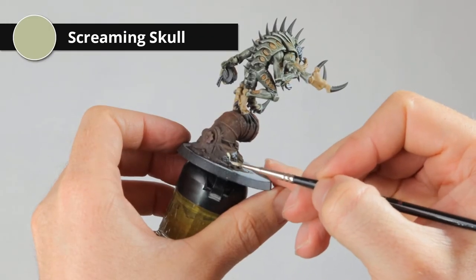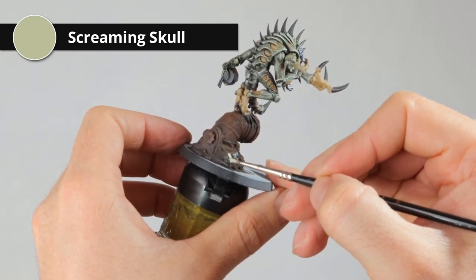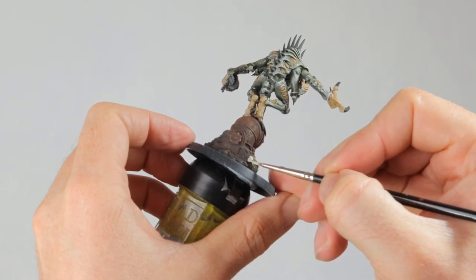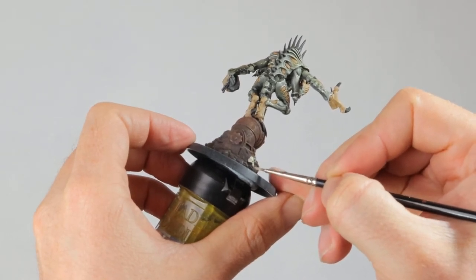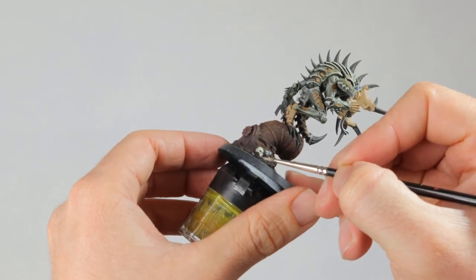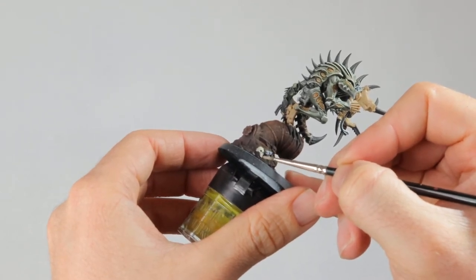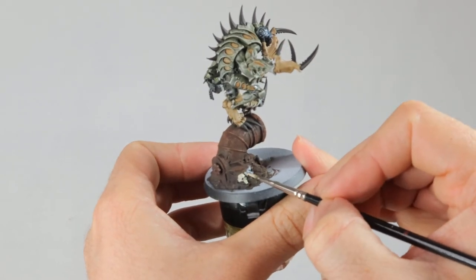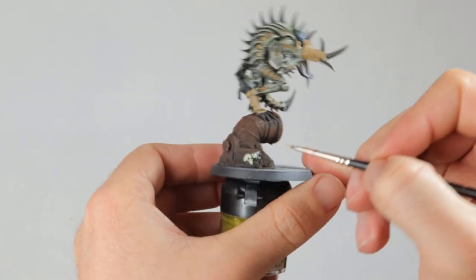Both washes still need to dry, so I'm going to paint the skulls and the webs on the base for a bit. I'm using Screaming Skull for both of these. The paint really doesn't cover well, so by brushing very lightly on the cobwebs you apparently get a decent web effect. I give the actual bones two layers though.